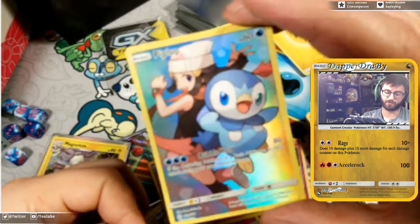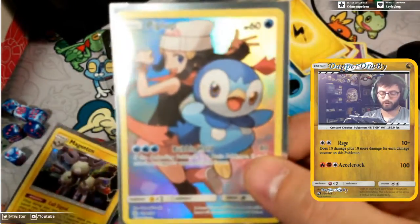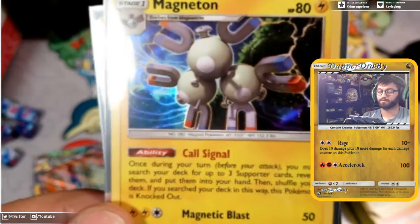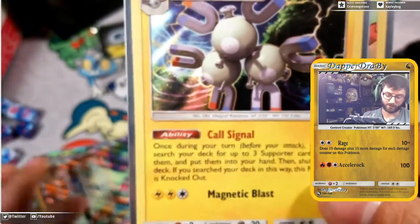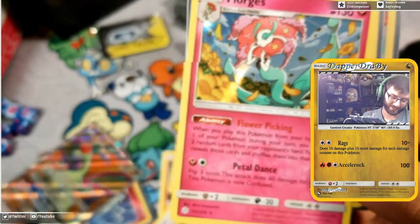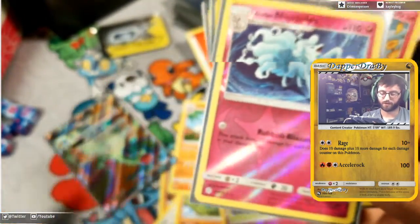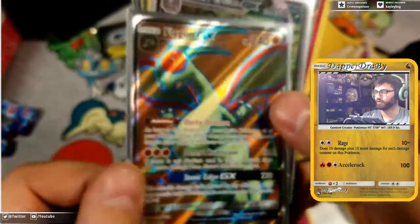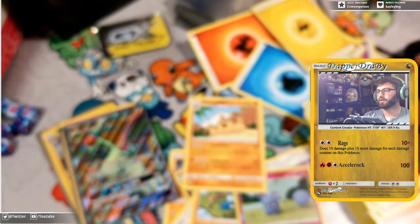Cool! So let's do a little recap here. We got the Piplup full art, the Magneton holo, the Florgis holo — which I didn't even sleeve up because it's Florgis. We got a Ninetales reverse holo, a Persian with the smug face, and a Flygon full art. Beautiful pulls all around!